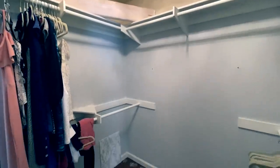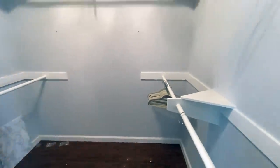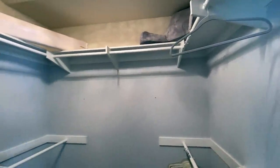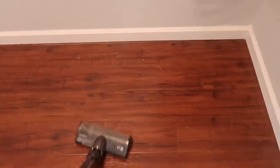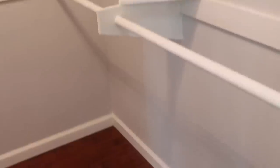The first step with all of my organization projects is to completely empty out and clean the space. While cleaning out your space, it's a good time to declutter your clothing. For me this was pretty easy since I'm eight months pregnant and have a very limited wardrobe that currently fits. Everything else I put into storage in the garage.